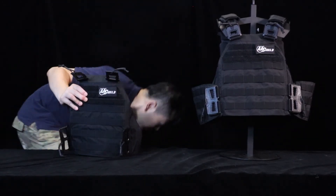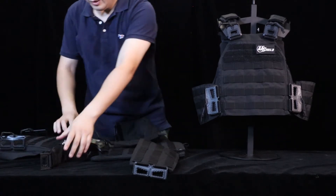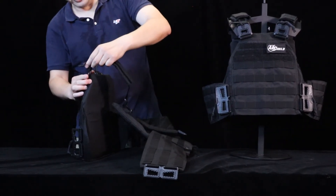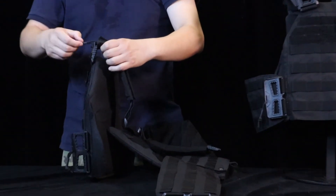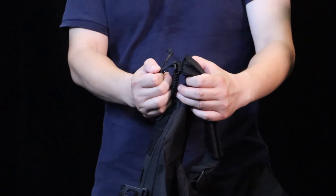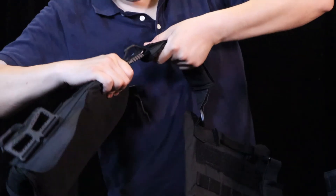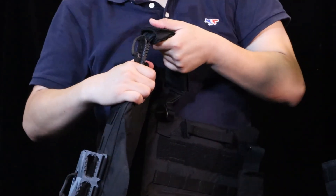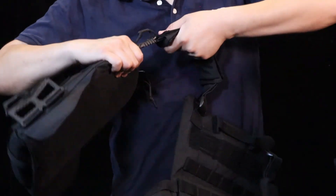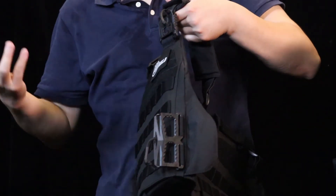One more thing to mention about the buckles is the pull strength. When you pull it sideways, the buckle opens — that's the sideway pull strength. But when you pull it straight, it can withstand 90 to 100 kilograms of straight pull strength.